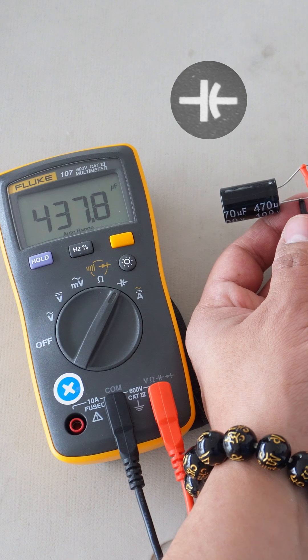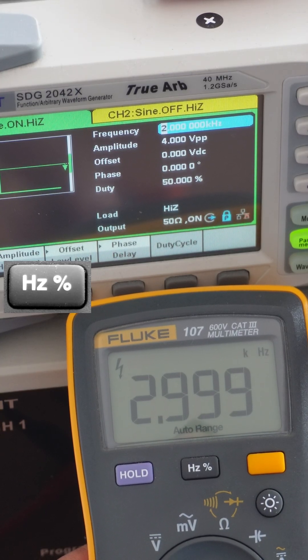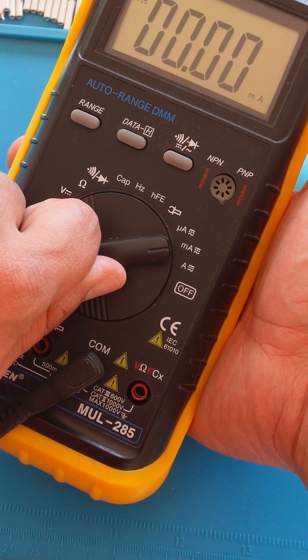This device can also measure capacitance, diode direction, frequency, DC and AC, and depending on the brand it will have manual or auto range.